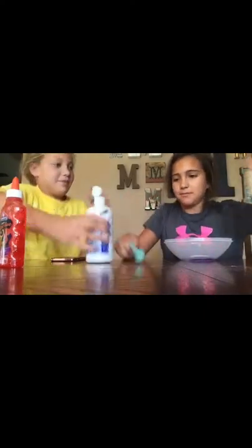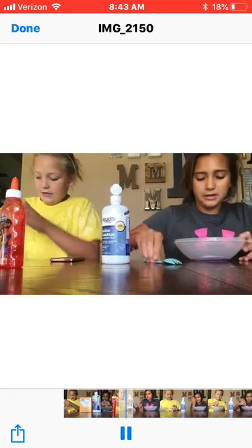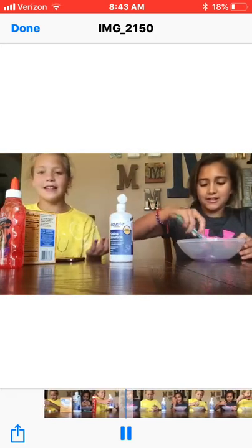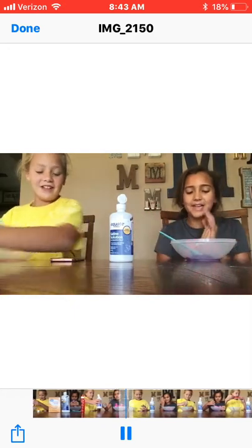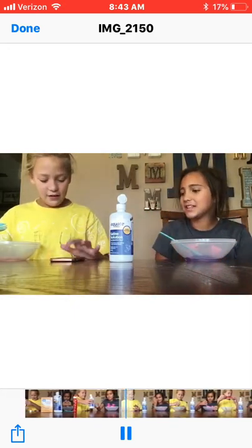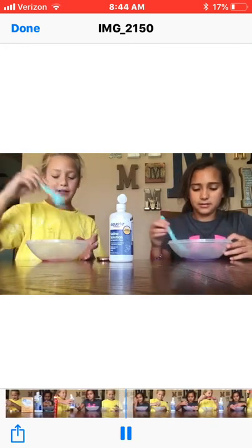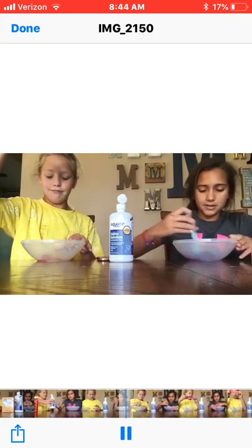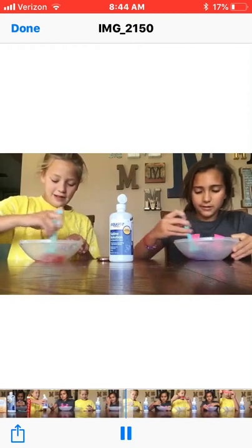How much baking soda do I add? I'm just gonna put all the ingredients in it. The timer is done — okay, so let's mix it. If we have some ingredients left in the bowl we can mix it. Let's mix it to see if we get any substance. Mine is a substance! Mine is too!